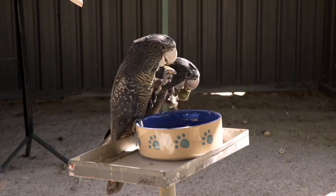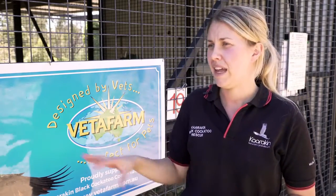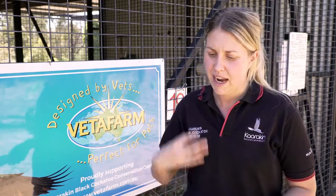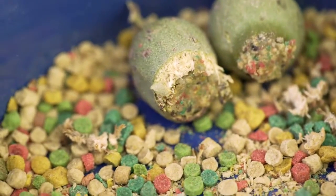Another thing that has helped as well is if they've been on a sunflower diet previously — we blend up sunflower powder and cover the pellets with that. We might dampen the pellets a tiny bit so the sunflower powder sticks, and make it a bit tastier that way. We've also used the pellet ball formula — the dough basically — and mushed it into the top of Maori seeds so that they start to get a taste for it. That seems to work really, really well.